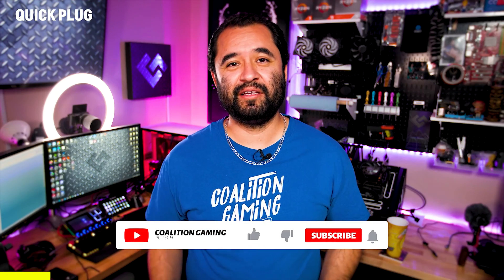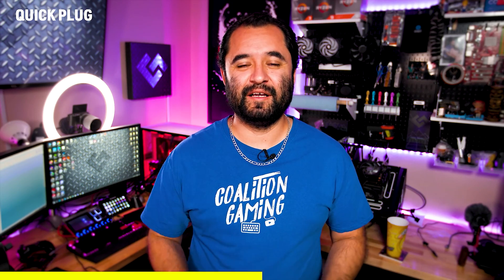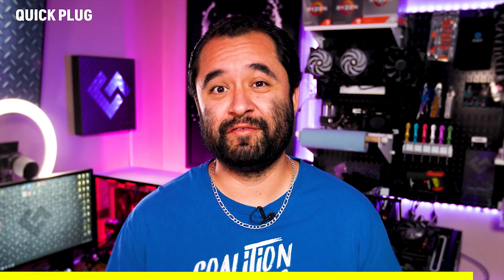Welcome back. If you're new around here, my name is Chris, this is Coalition Gaming, and I like to teach you guys about repairing, setting up, and streaming from your PC. If you're into that sort of thing, make sure you hit that subscribe button so you don't miss any of our videos.